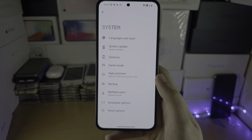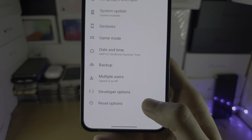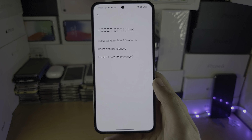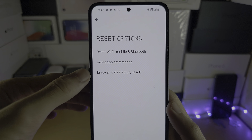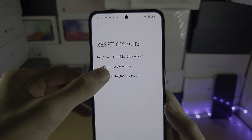In System, select Reset Options, and then you should see Erase All Data — this is going to remove all of your data via factory reset.